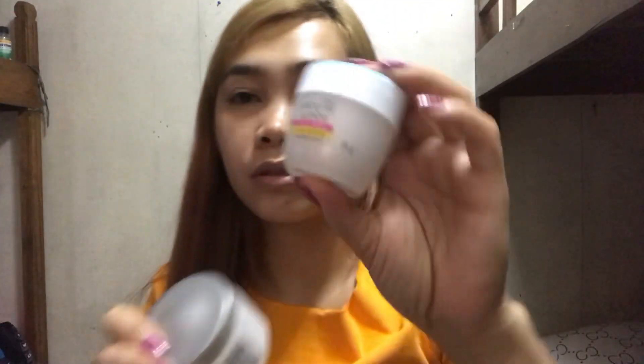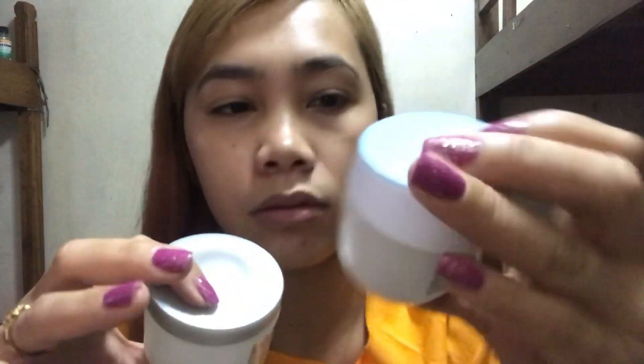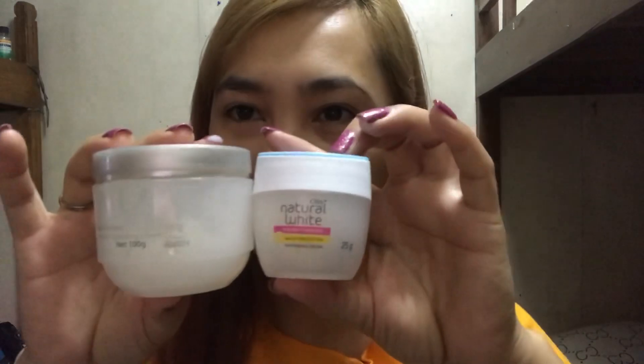At tsaka ito yung ginagamit ko sa araw — natural white, pinkish. Lahat po yan, Olay. Since high school ito po yung ginagamit ko, itong Olay na ito.